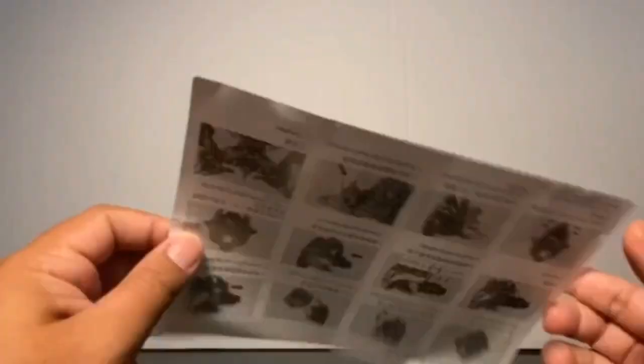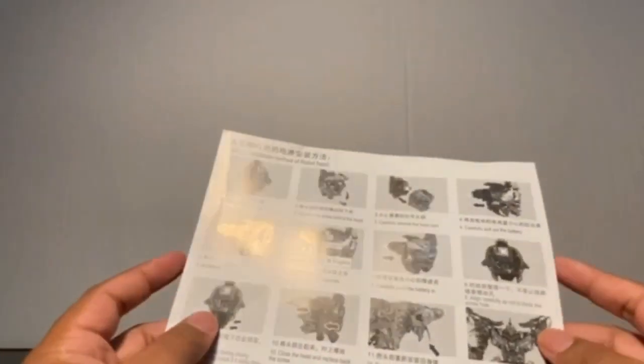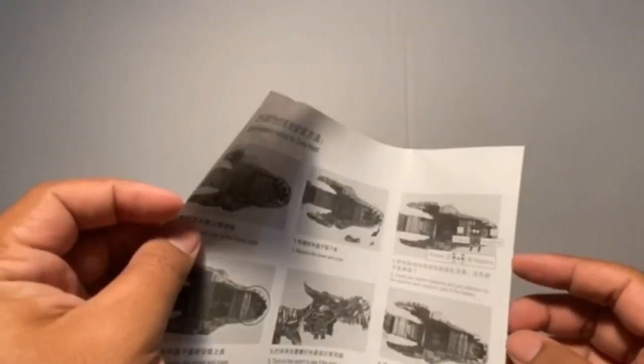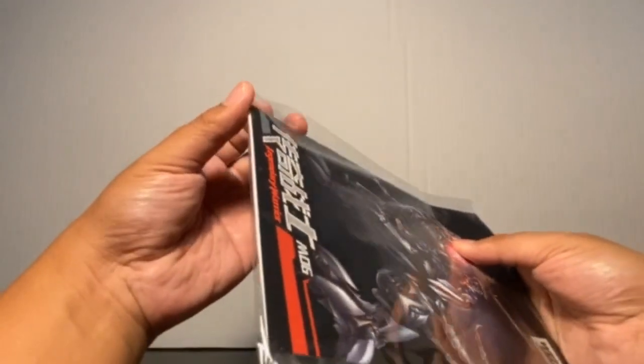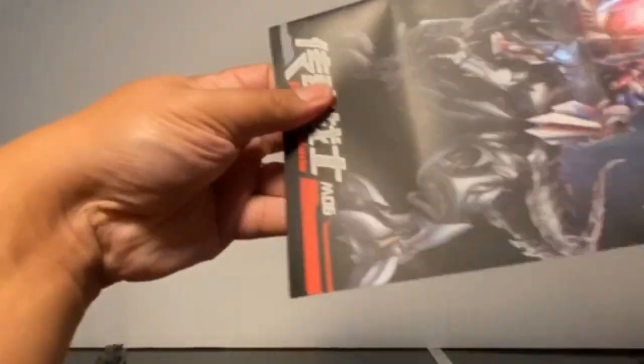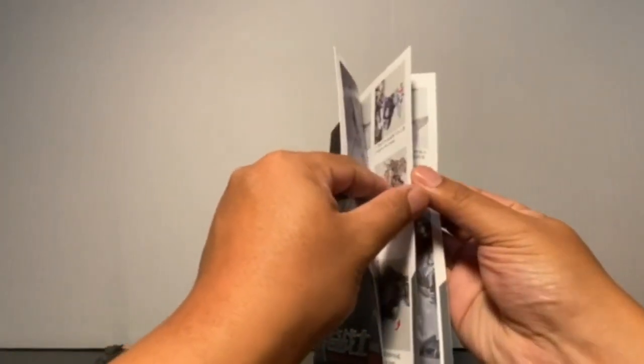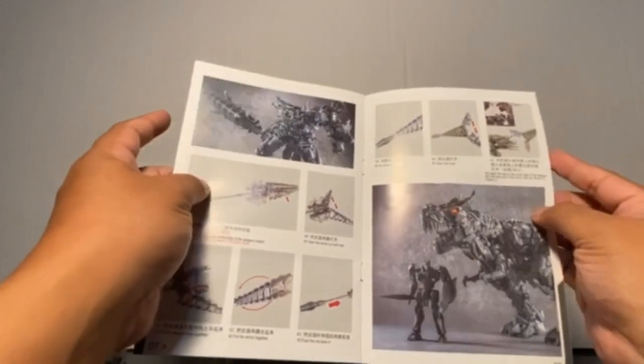It also comes with a mini booklet that shows you how to install the batteries on Grimlock. It does have light-up features in both dino mode and robot mode. It also comes with a second booklet that displays all the features of Grimlock — transformation and all that good stuff.